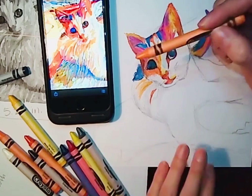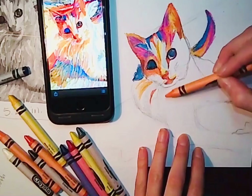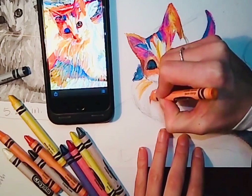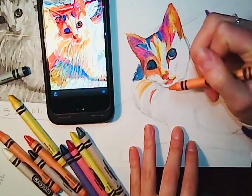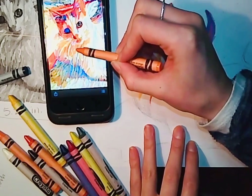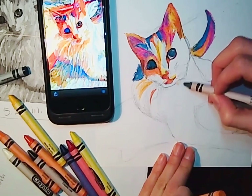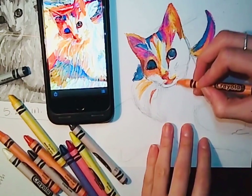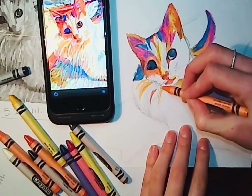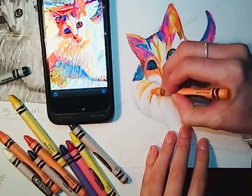It might be easier to look at all the areas that are the same color and do all of those at once rather than section by section, but it's totally up to you. Sometimes it is good to get an overview of everything. I'm looking at this orange color and it's repeated all throughout, so I'll lay that down. I might add a little bit of gray there as well for shadow, then burnish with my orange over those areas with a light orange color.